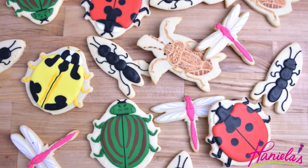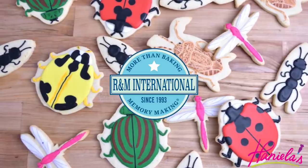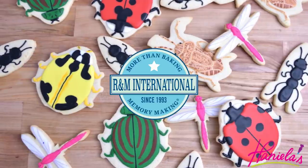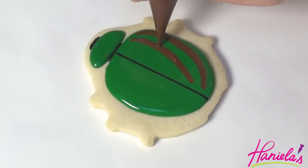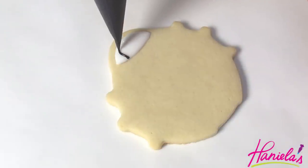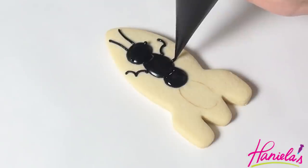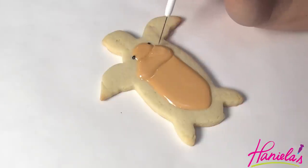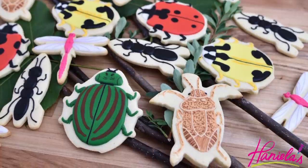Hi guys, it's Hanyi here. Welcome to my YouTube channel. This cookie decorating tutorial is brought to you by R&M International, a worldwide supplier of cookie cutters, kitchen gadgets, baking and cooking supplies. R&M International is giving away a $20 gift card to one of you guys, so be sure to check the giveaway details in the description box under the video.